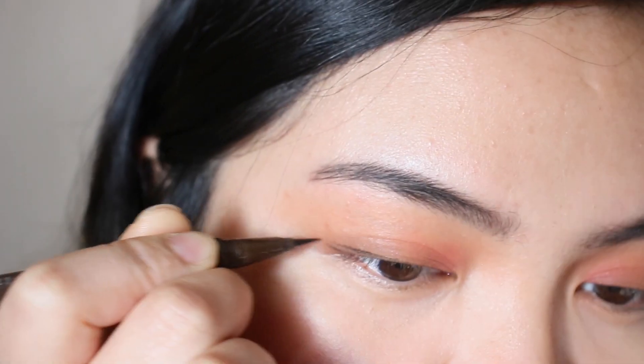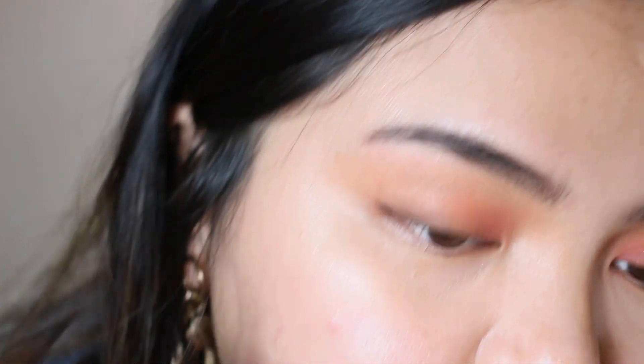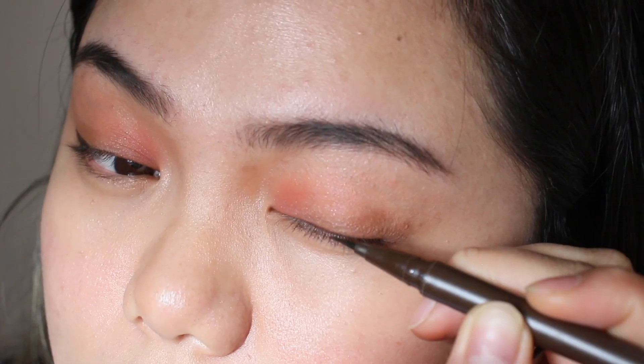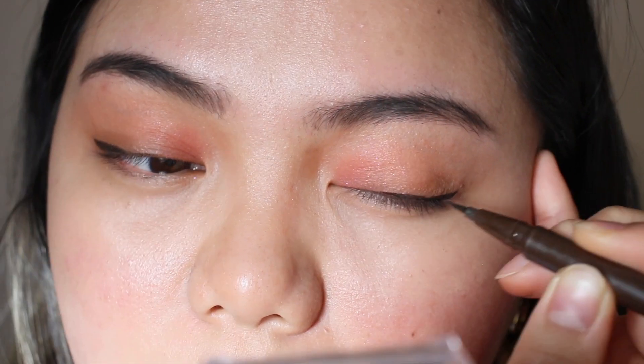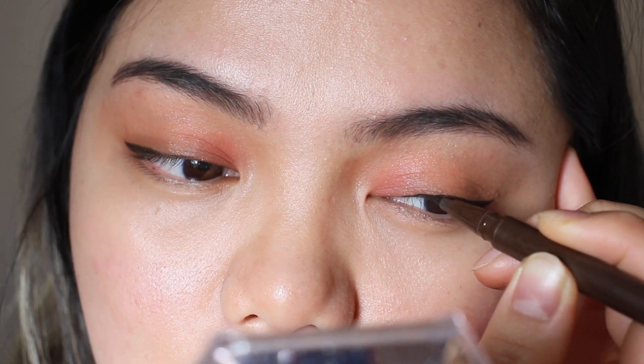Very thin eyeliner. Michelle Phan starts in the middle and drags it outwards thinly, then connects the liner. This is my bigger eyelid so I'm going to add more line to it.